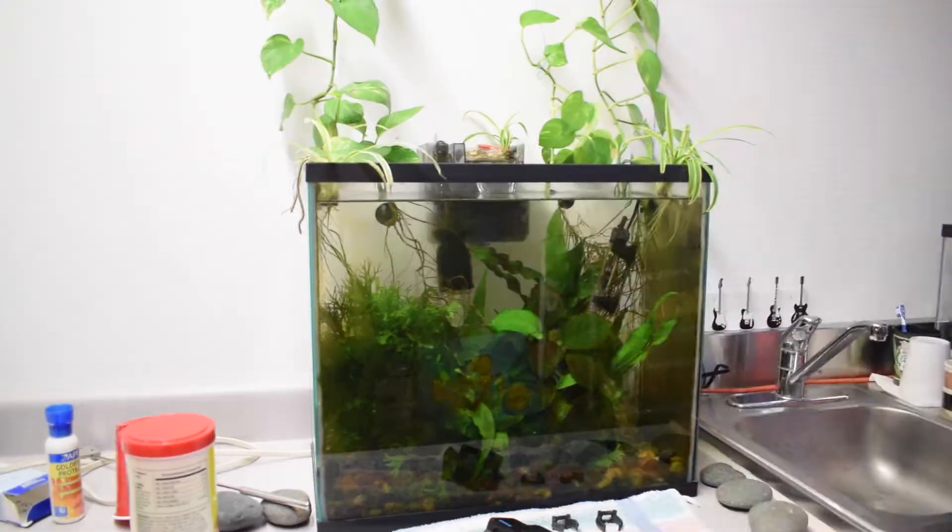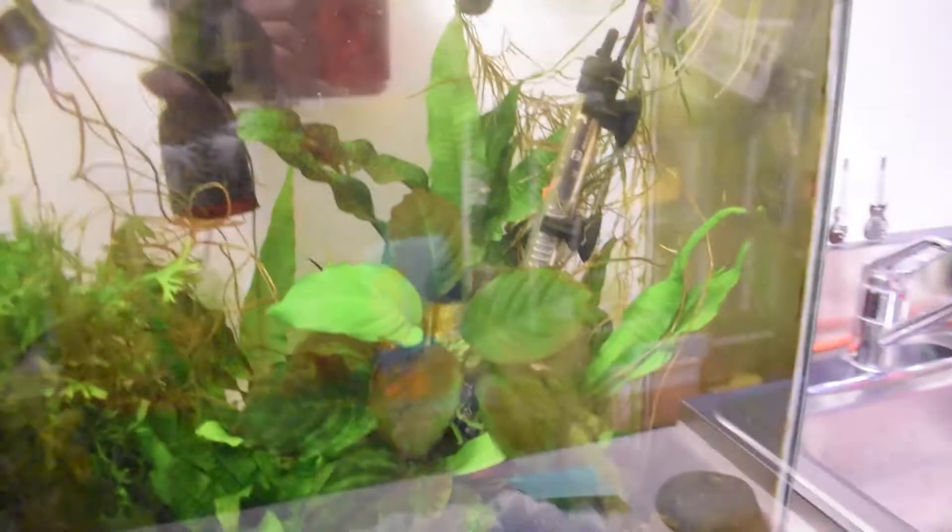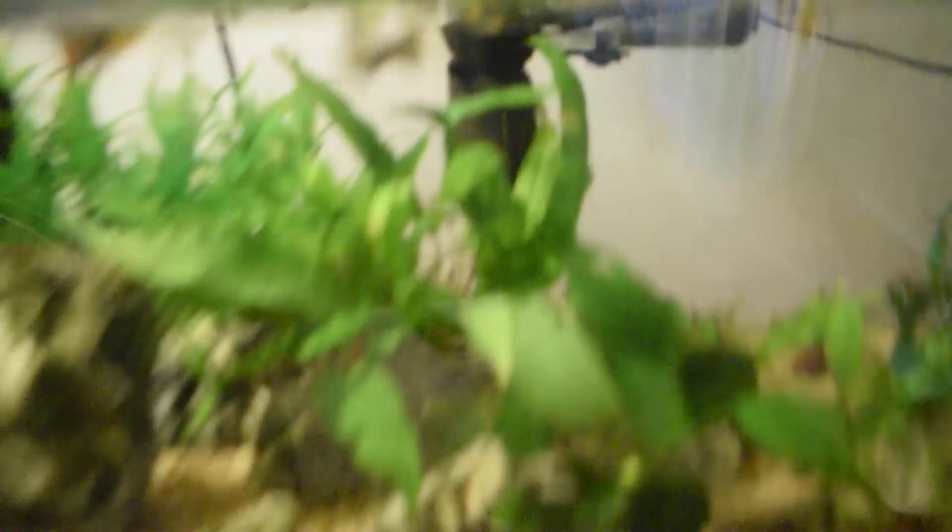I want to give a quick update on the 15 gallon tank. Check out the spider plants — they are growing like crazy, I've really seen a lot of progress. I've gotten almost all of the adult guppy/Endler guppy hybrids out. There are only maybe three or four adults left, and they're extremely hard to fish out with a net. Once I get all of those out, I'll be moving my mosaic guppies in. The 20 gallon is quite overstocked at the moment, but it's just temporary until I can move the mosaic guppies out of the indoor guppy pond.